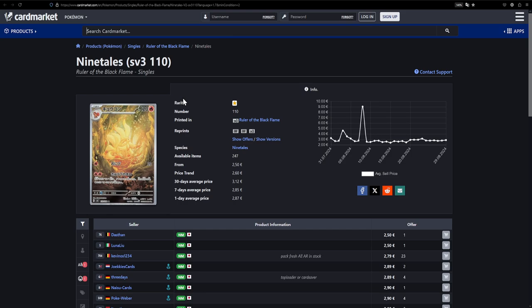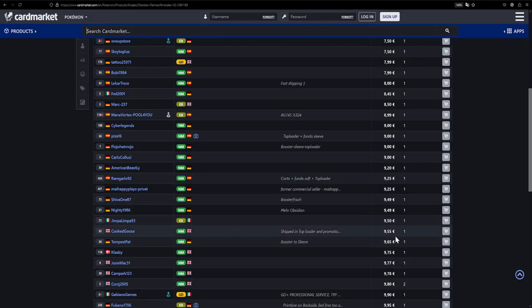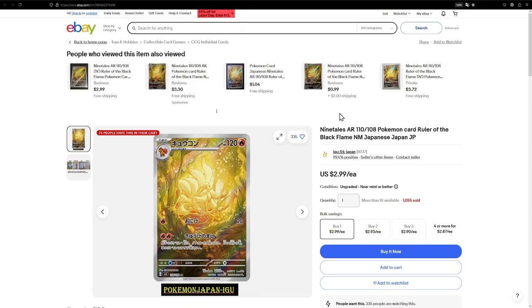Moving on to the illustration rares. For the most part these are going to be Japanese, because the English ones are so overpriced. Unless you actually plan to play with the card or you're a collector who likes to read the cards they own, the illustration is going to be the same regardless of language. First up is the Ninetales from Ruler of the Black Flame, available for just €2.50 — while the near-mint English version is around €10. Over on eBay it's $2.99, so still an amazing price compared to the English version.